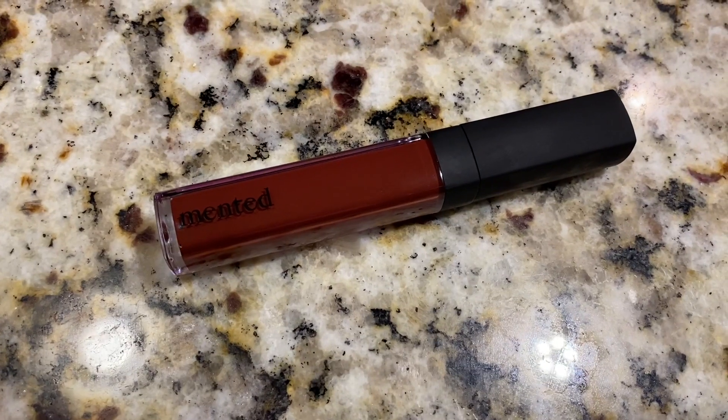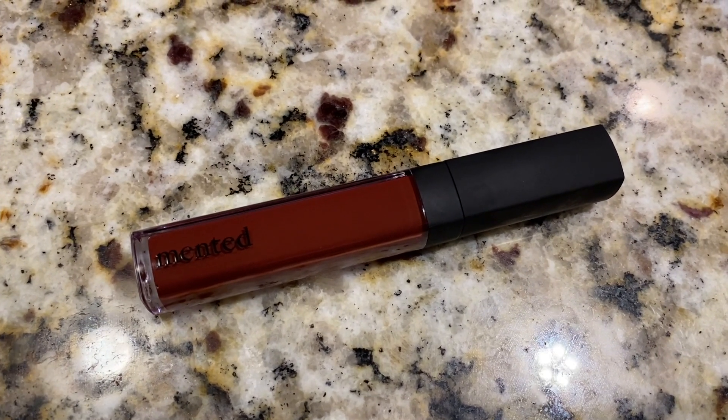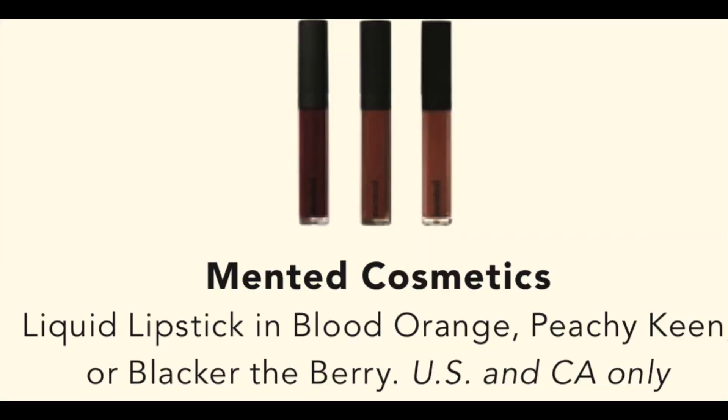The next item I selected I'm actually wearing right now and that is this liquid lipstick from Minted. There were multiple color options that you can select for this lipstick, and I've actually had this lipstick on all day. One thing I can tell you is this lipstick will go the distance. The color that I picked that I'm wearing is called Blacker the Berry, of course. They also had Peachy Keen and Blood Orange as well, but this Blacker the Berry was giving me what I need and I am definitely going to have this in my purse.